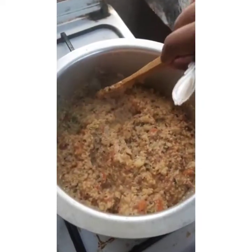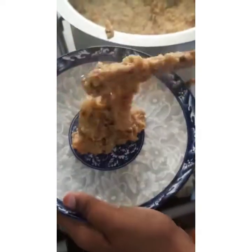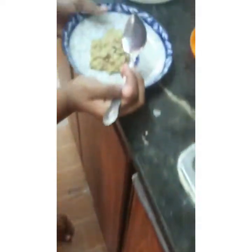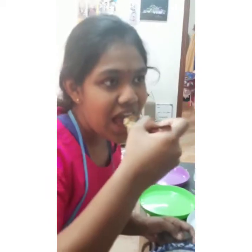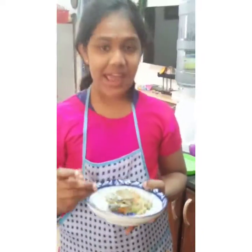Our hot, very delicious, tasty oats upma is ready! Now let's transfer it into a bowl and taste it. It's yummy! It's super yummy and you can try it too.